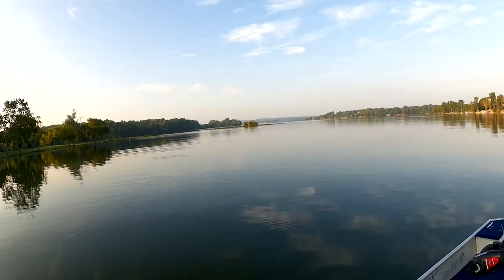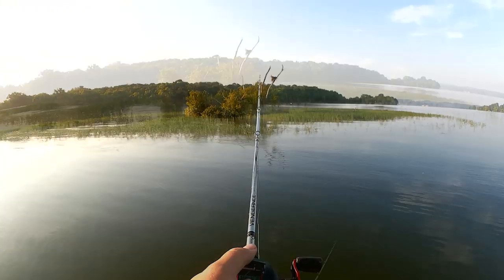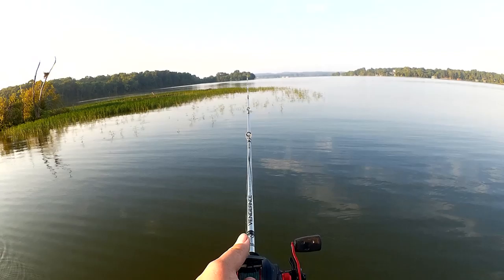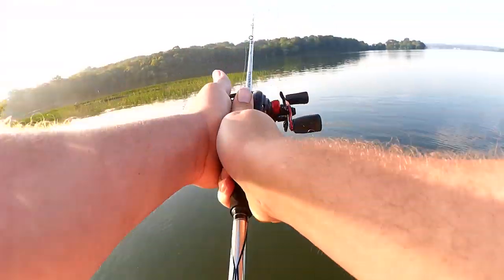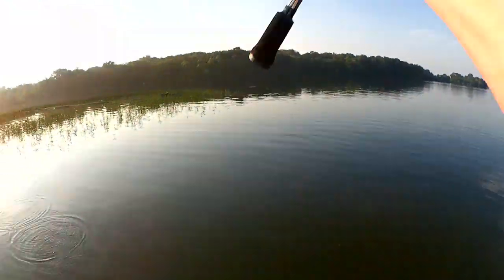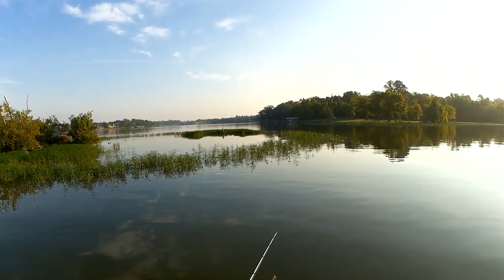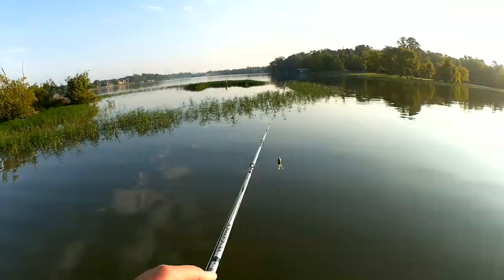Let's head over to that island. Maybe I can find a frogfish. I see little minnows — could be a good sign. Man, it's already getting hot out. I'm already breaking a sweat and it's like 6:30 in the morning. I'll try the frog for a few more minutes, but then I'm going to wrap around that side. Maybe I'll try a crankbait over there.